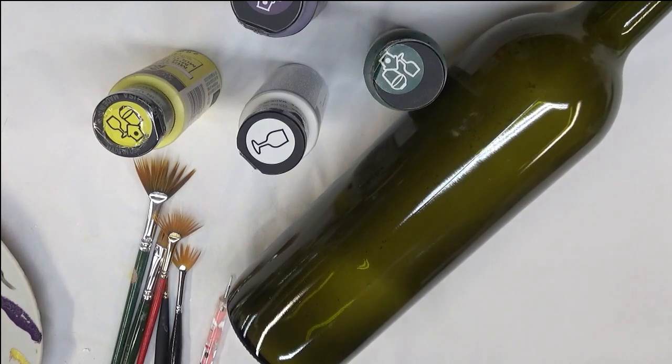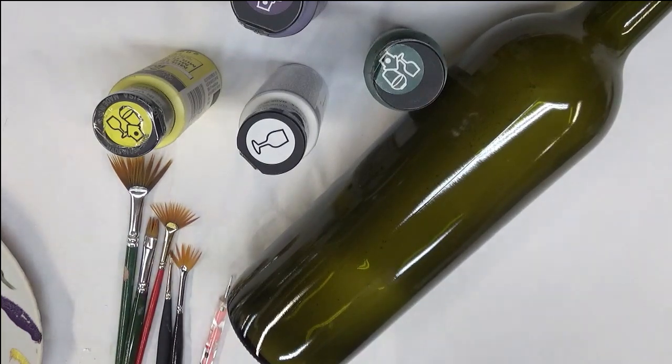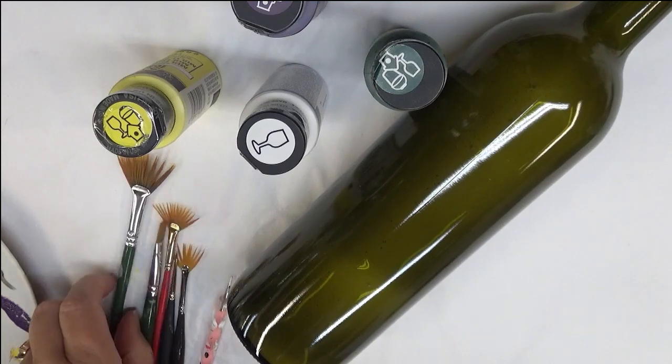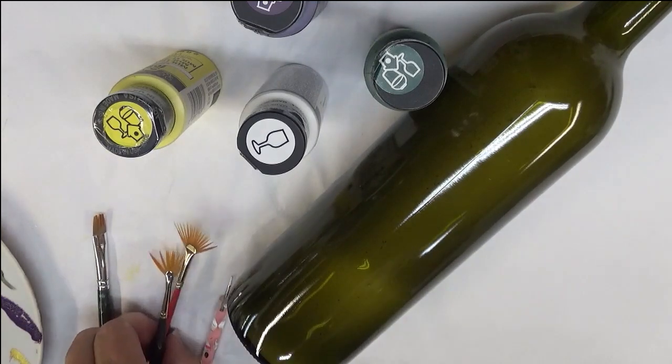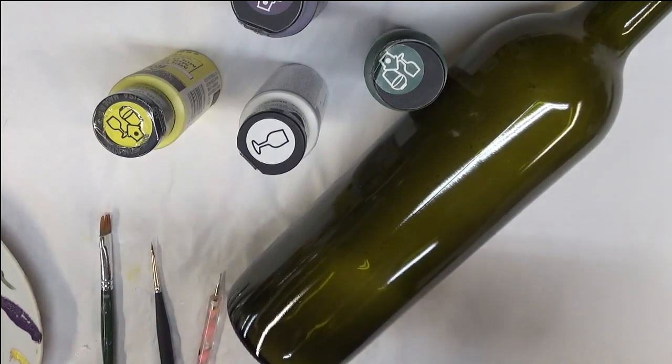Today I'm going to do just a quirky kind of flower using flat brushes — it's not supposed to represent any specific type of flower, it's just something fun, just another idea of a different type of brush to use when you're creating floral patterns. I'm going to be doing it on this green gloss wine bottle, and I'll be using a variety of sizes of flat brushes — actually three different sizes.